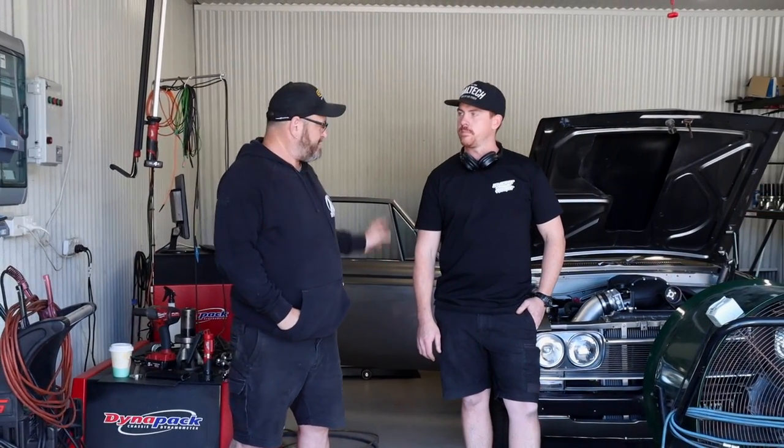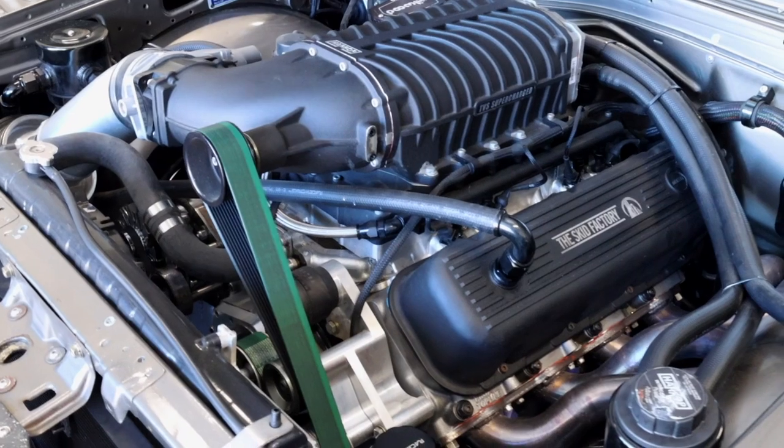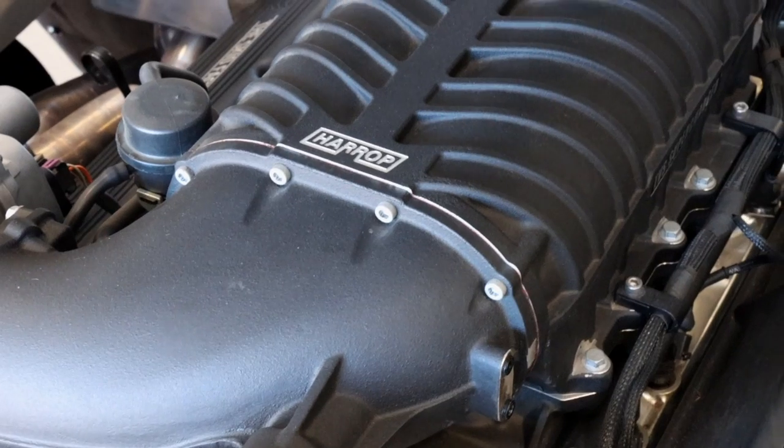Welcome back to the Skid Factory. This is my Toyota Crown, a 1968 model. It's powered by a 454 cubic inch big block Chev with a Harrop 2650 blower on it. It's fast and I love it, but unfortunately it does use a lot of fuel - it runs on ethanol E85 - and that makes it difficult for cruising because there's only a couple of service stations that have it. So today we're going to utilize the Haltech flex fuel feature and retune it for 98 RON unleaded - or 93 AKI if you're from America.